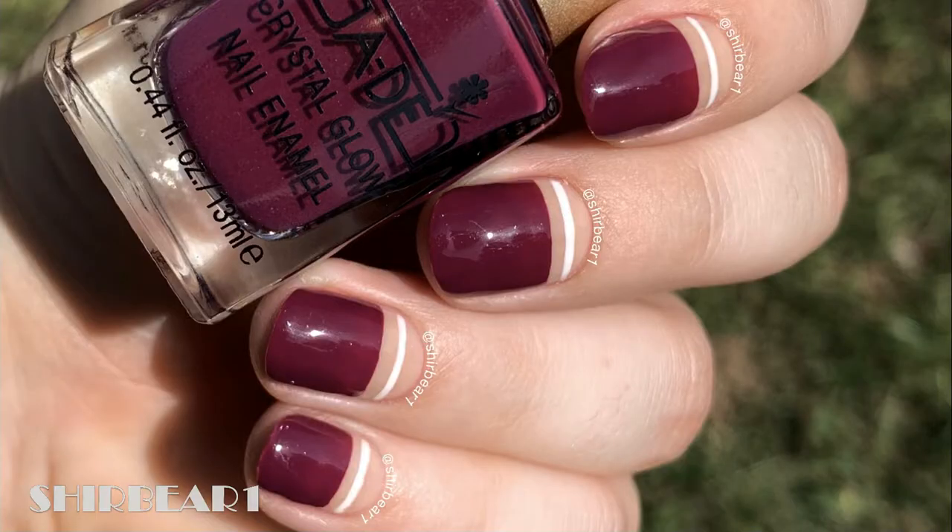Hi everyone! Today I'll be showing you how to do this simple and super easy elegant design that's perfect for autumn or winter in these colors, but of course you can do it in summery or springy colors.